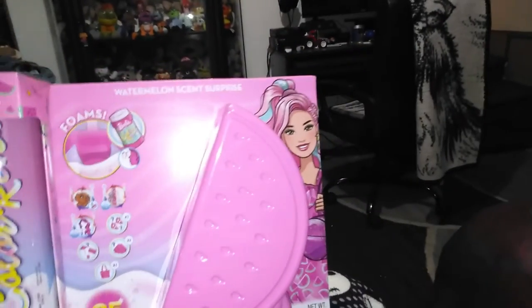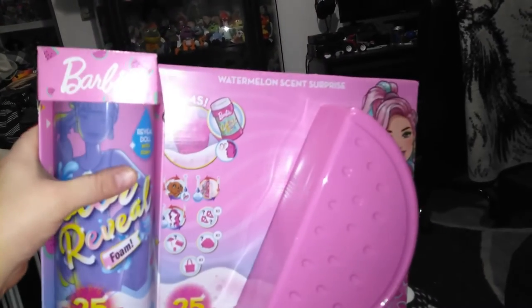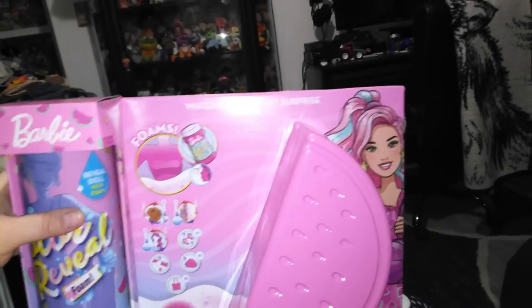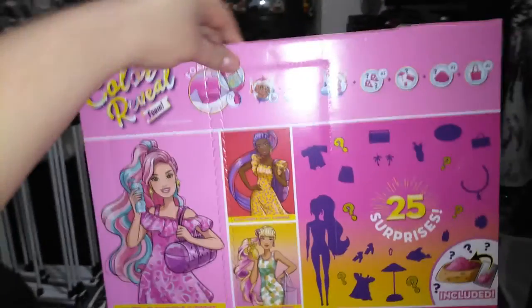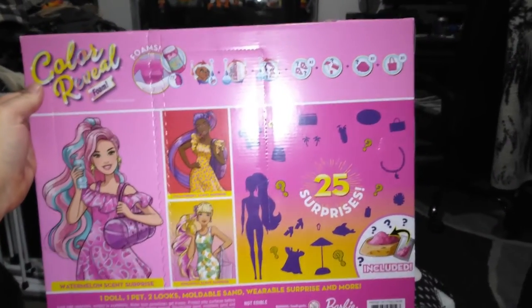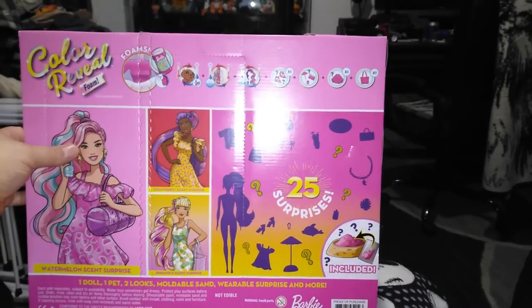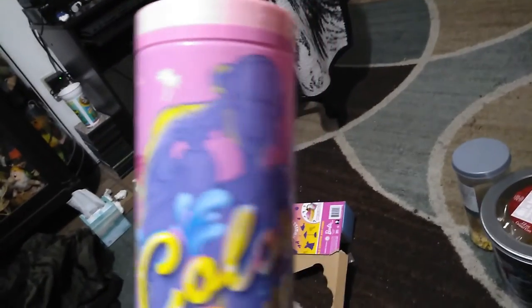I believe this is foam — a doll reveal with foam. There are 25 surprises in here, apparently. Looks like I'm getting a pet in here. I've seen a few different small previews of stuff like this. I know Little Crafty Kitty did a couple of the Color Reveal foam ones on her channel. This one is one of three. Let's check out the box design and our 25 surprises. It says Color Reveal Foam.